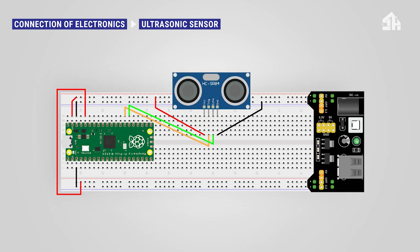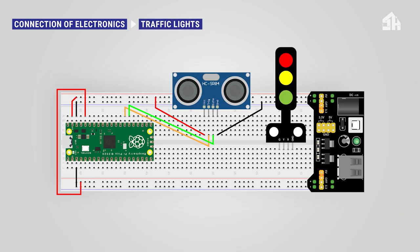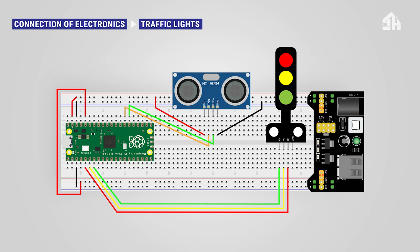For installing the traffic lights module: connect the red cable to GPIO 3 pin, connect the yellow cable to GPIO 4 pin, connect the green cable to GPIO 5 pin, and connect the black cable to the GND rail.